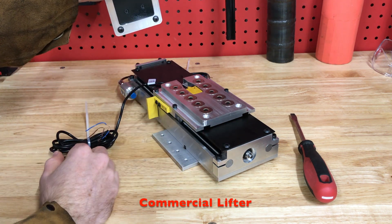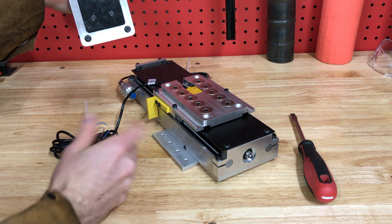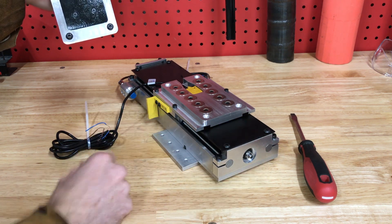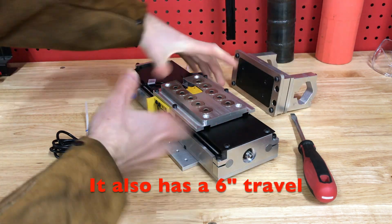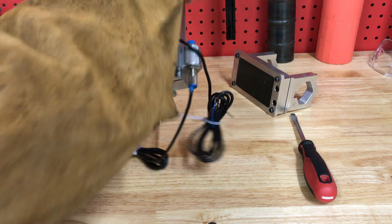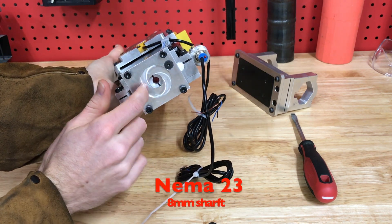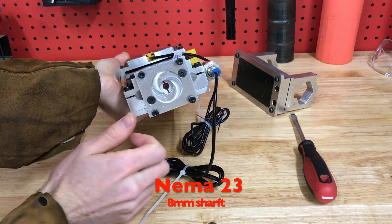It has all the features I was looking for in a Z-axis. It has a ball screw and nice slides — it's pretty much perfect for what I'm doing. The guy can change the bore for whatever motor you have. I have an eight millimeter NEMA 23, so there's the connection point for that.